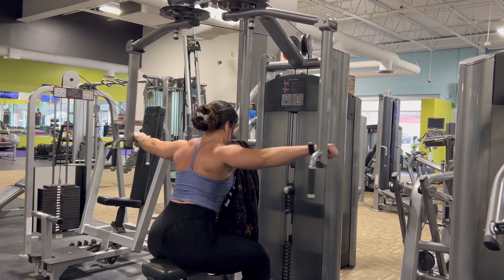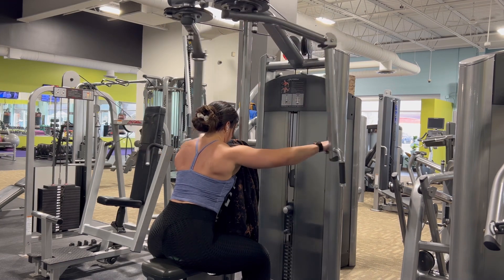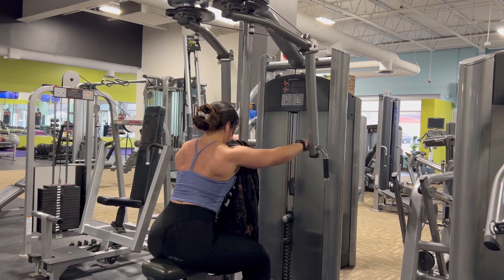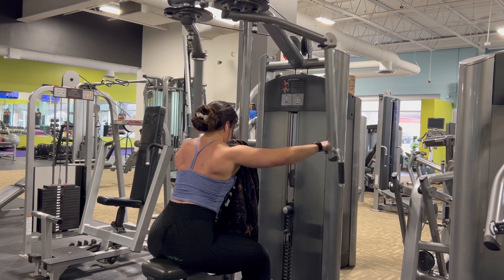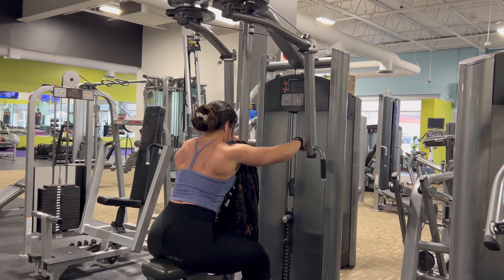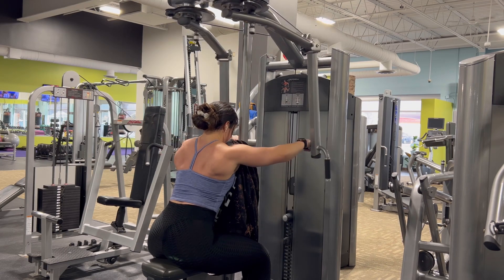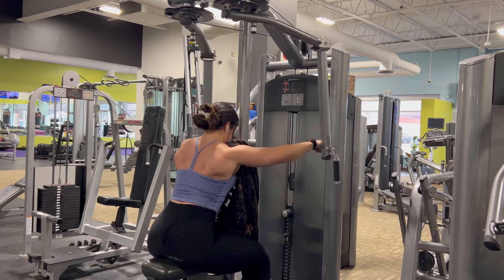You're aiming here to hit the back of the shoulders and a little bit of the upper back. If you feel your traps coming up and you feel like you're shrugging too much, feel free to reset and make sure you keep your traps down. Your elbows can be bent during this movement.